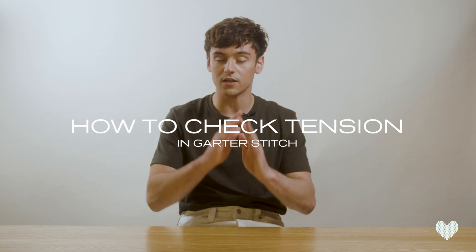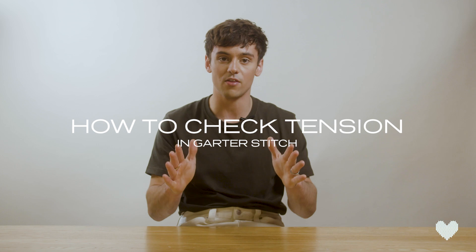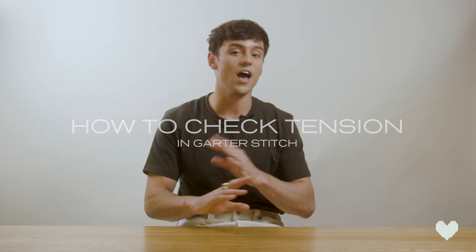Hello and welcome back to another Made with Love tutorial. Today I'm going to be showing you how to check your tension in garter stitch, because we always want to make sure that when we're making things in knitting they come out the right size — the last thing you want is to finish a jumper or a scarf and it be the wrong size.